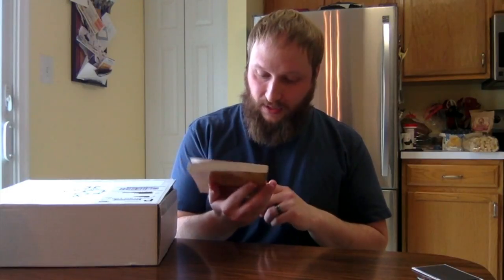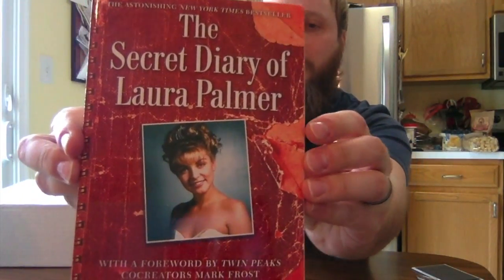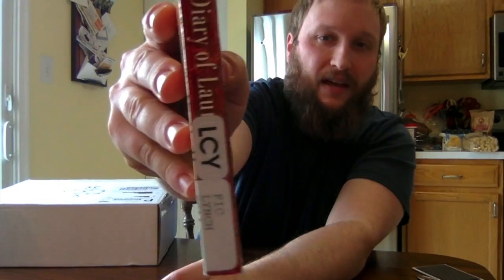The next thing feels like a book — oh my god, this is the Twin Peaks item and it's so cool! It's the Secret Diary of Laura Palmer with a foreword by Twin Peaks co-creators Mark Frost and David Lynch. I love David Lynch. I had thought about getting this myself, so Rob, you nailed it. It looks like it may have once been a library copy, but this is so cool.